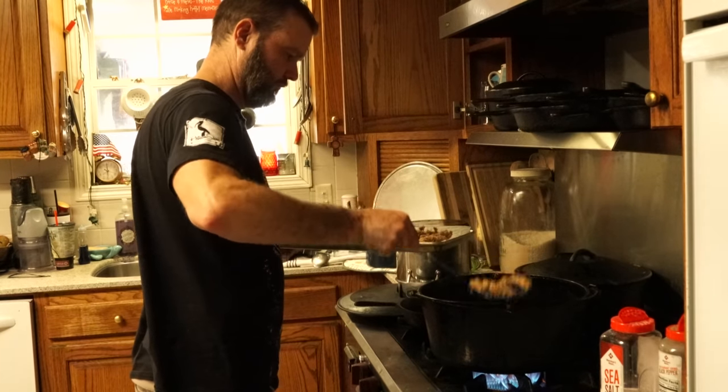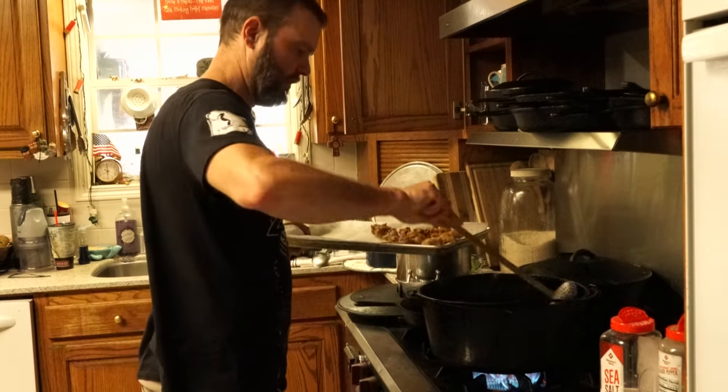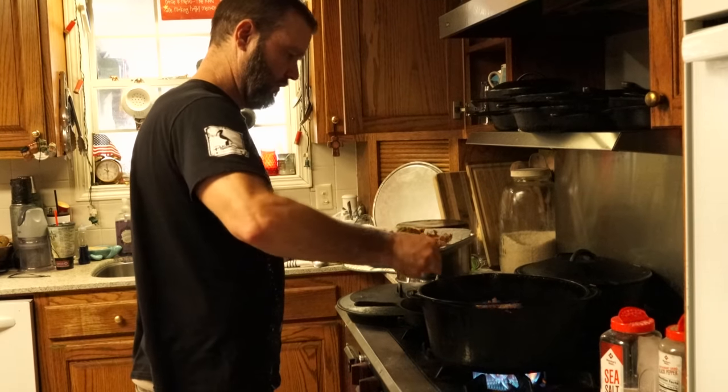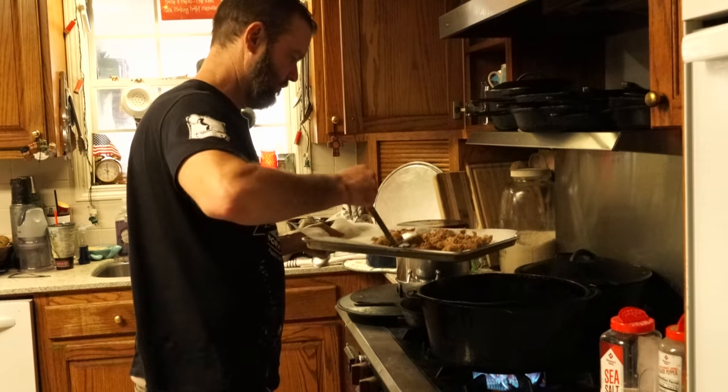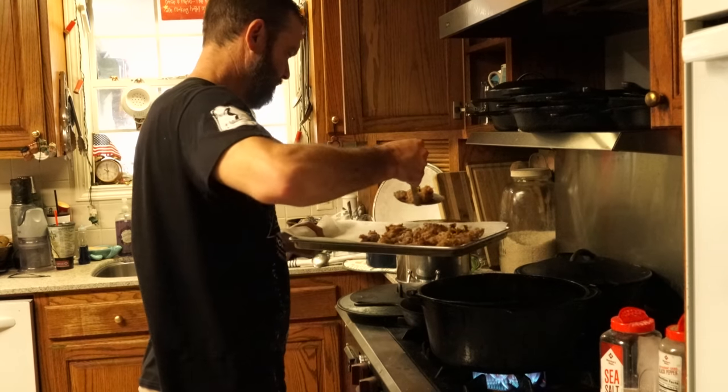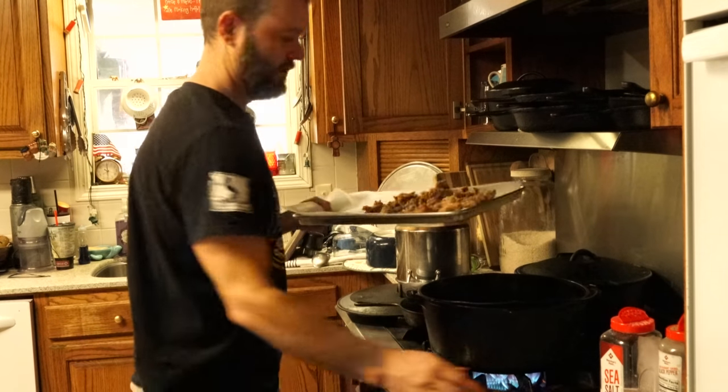What do you think of those fingers? Have you had them yet? I had them last year. I ain't had none yet, so this is your first. They're delicious. Duck fingers — give them a try.